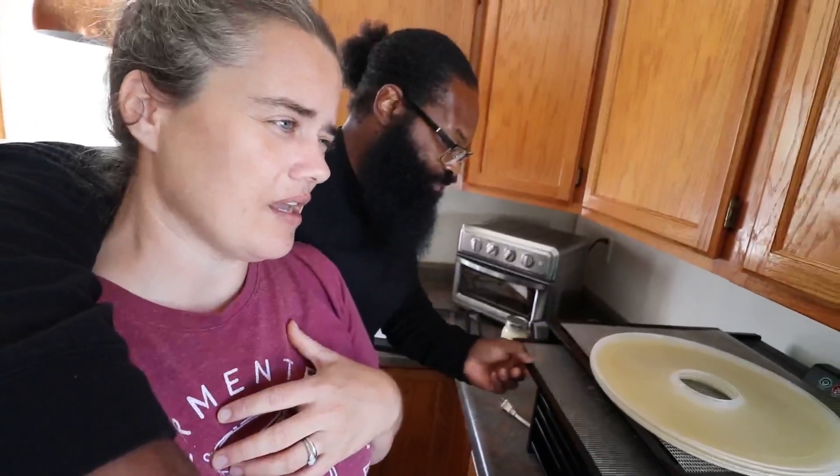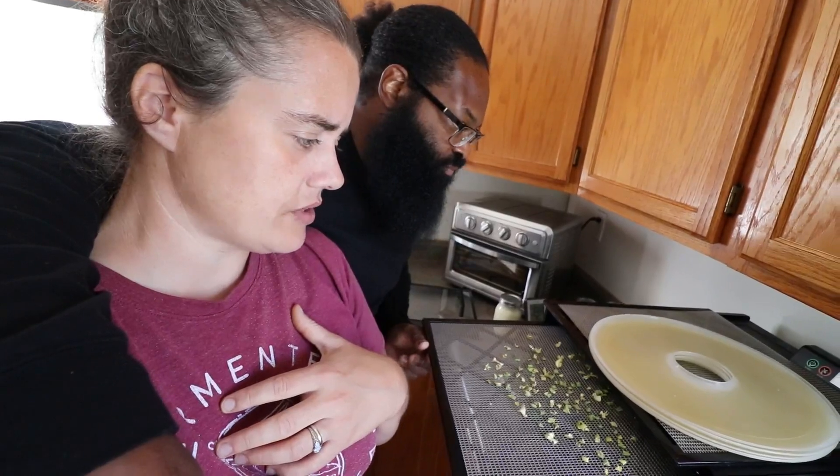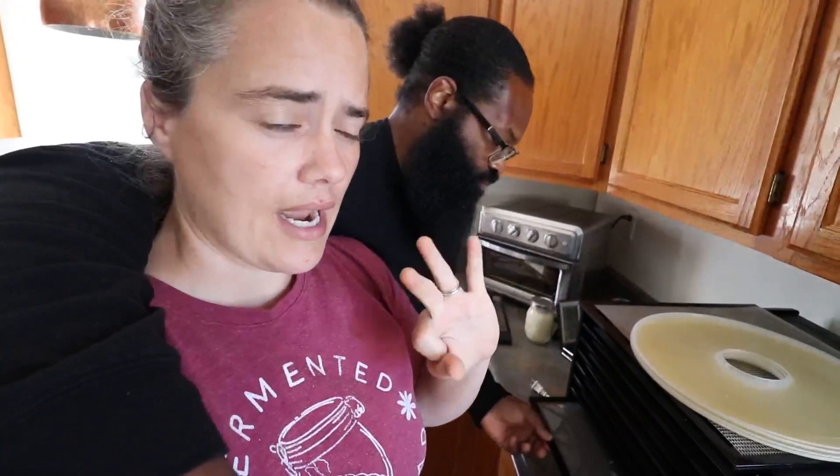How long will you need to get them dry? I'm probably going to put them in here for another three hours, still at 112. I think I started this at 16 or 17 hours. We're going to pop it in for another three hours, then we're going to go to town and when we get back, we'll check on this.